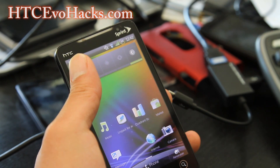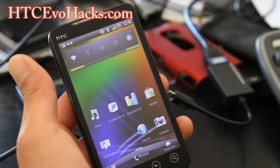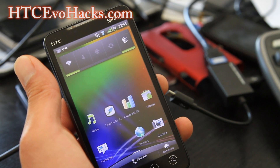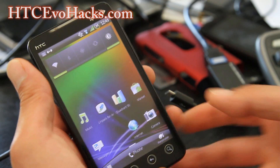Let me see what other things it comes with. It comes with A2SD, so you can put all your apps on your SD card. Wi-Fi is working, SMS, rear cam, front cam. There's supposed to be some kind of difference with the camera — let me look at that real quick.